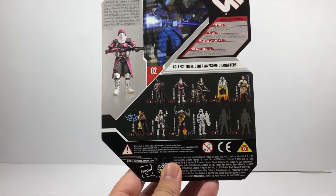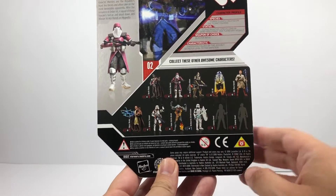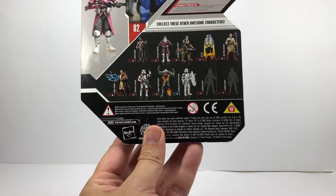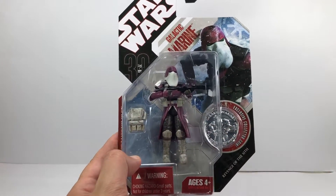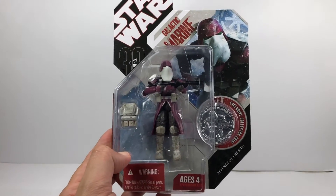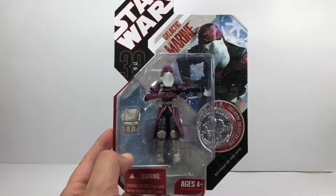There are some other figures from the 30th anniversary wave shown on the card. Galactic Marine was number two in the line — some awesome figures in this line, they really were. Finally getting to open this guy because I want him loose for my Trooper Army and I don't want to keep these in the package any longer. So without further ado, let's get him out of the pack.